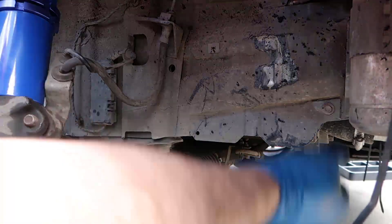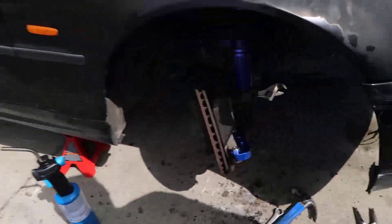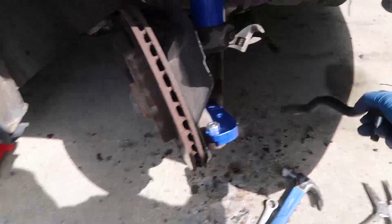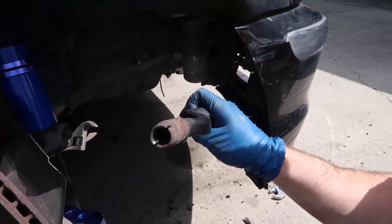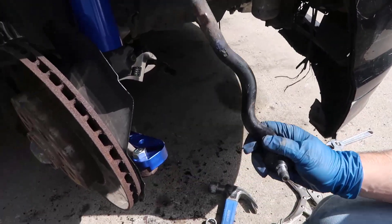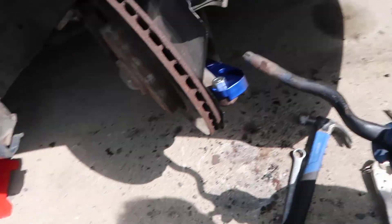I'll be back in a minute — all right, it is out! Look at this — there's rust all over this thing. I'll get a new one. I need to cut this to install my angle kit.